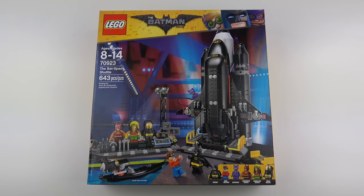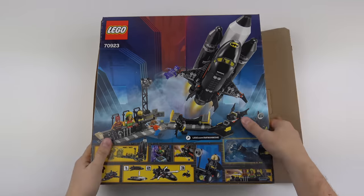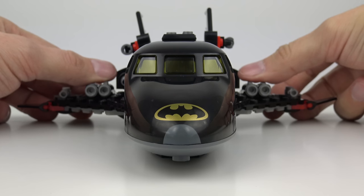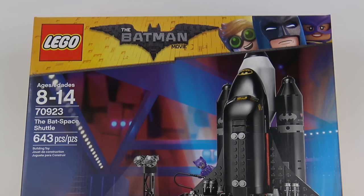Those are not the only new sets available, and today I'm going to be unboxing, speed building, and reviewing set number 70923, the Bat Space Shuttle with 643 pieces.